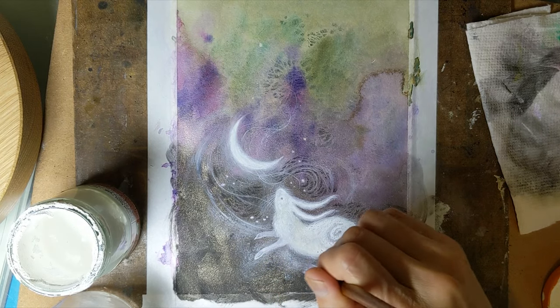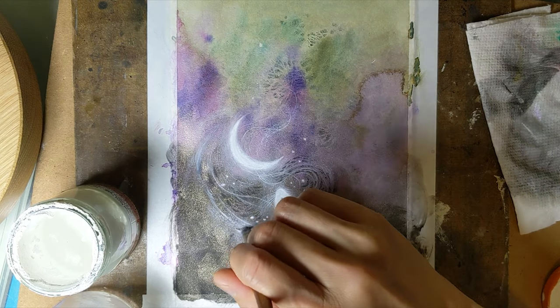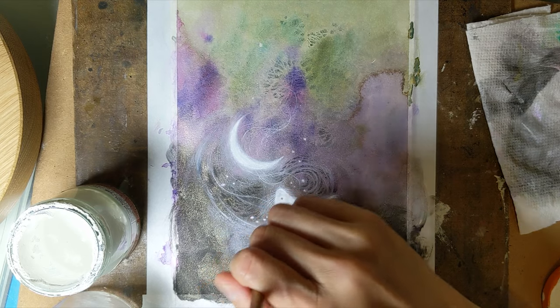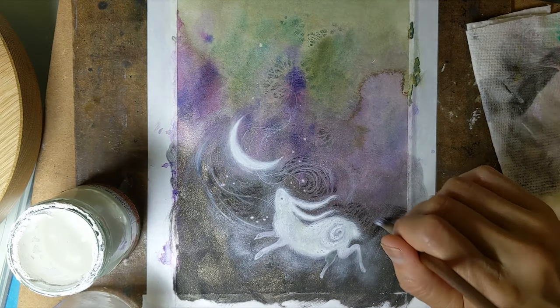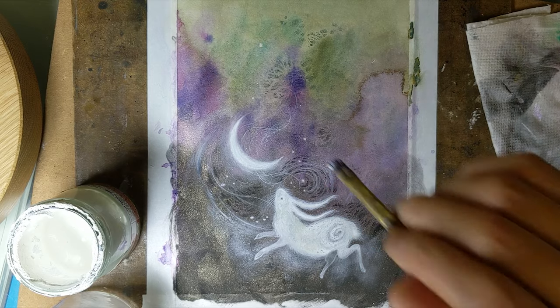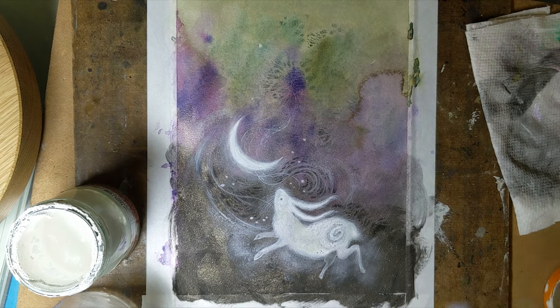Sometimes it's hard to tell at that first stage if you've done enough, because it looks so bright against the black initially — the contrast of it. You can't really tell until you get more stuff in there if it was the proper amount.